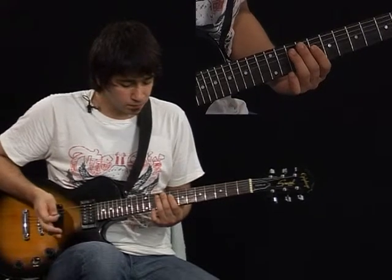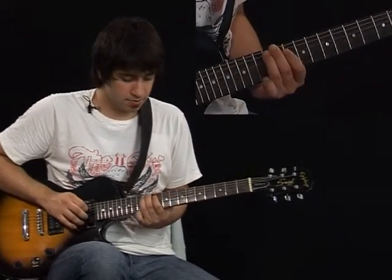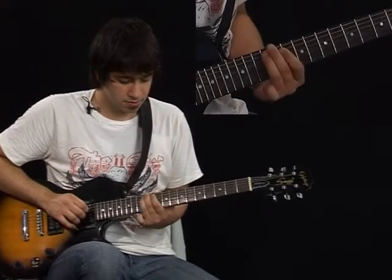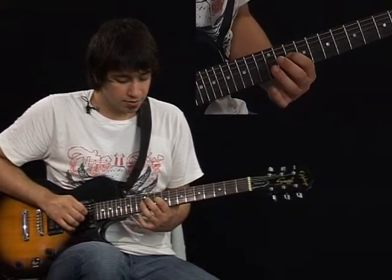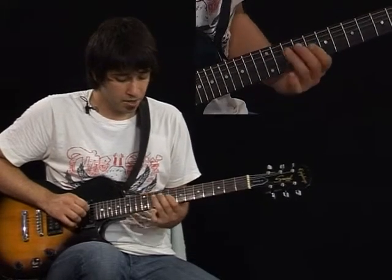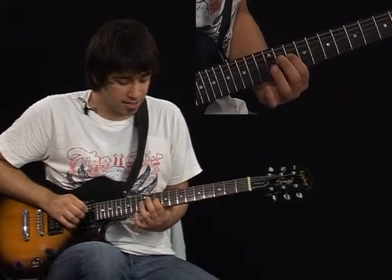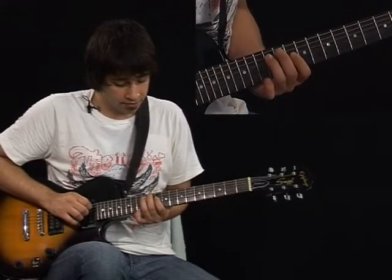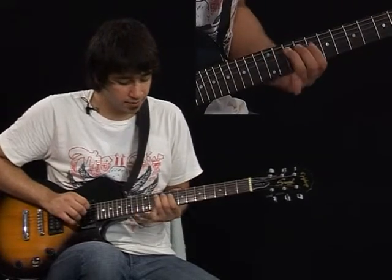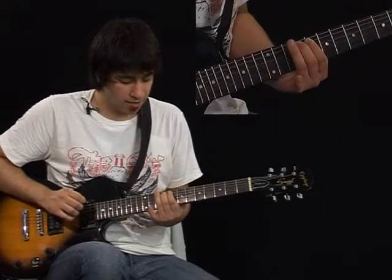And we're going to slide it up to the 12th fret. And play the 10th fret of the 4th string. We slide from 10th to 12th and then play the 10th of the 4th. Slide down in the 5th string from 12th to 10th and play the 8th fret — I'm sorry, I'm playing the 9th fret.